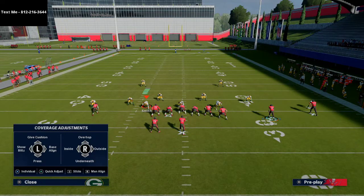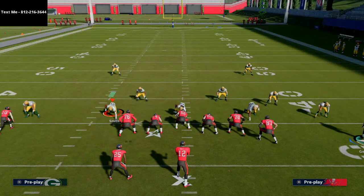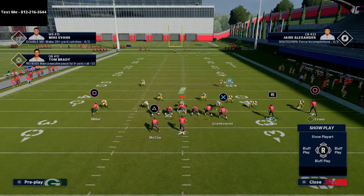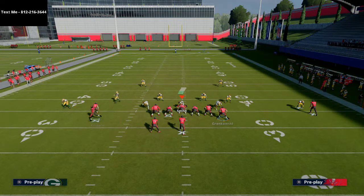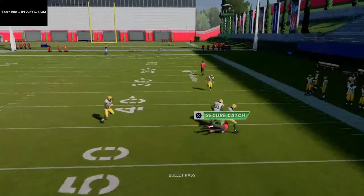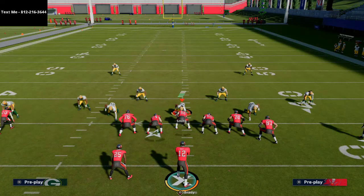Now if they're shading coverage over top and putting their outside guys in purple zones — very common man-to-man coverage — if you have a receiver with over 90 deep route running and pretty good speed, he actually has a decent shot at getting over that coverage. If he doesn't have that, you can hit your post route right over the middle against man coverage. You're also going to be able to hit your running back and your tight end.